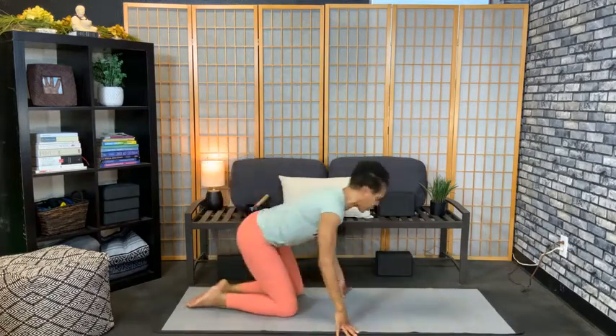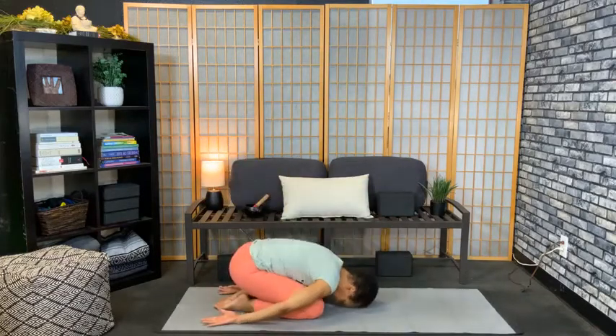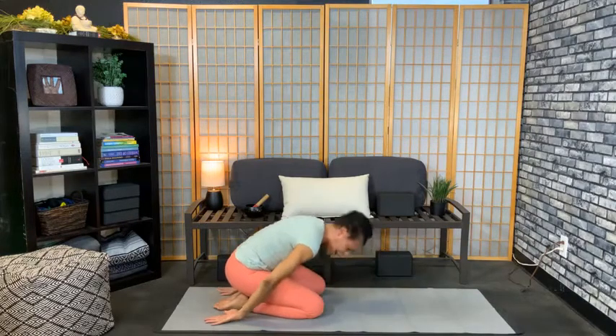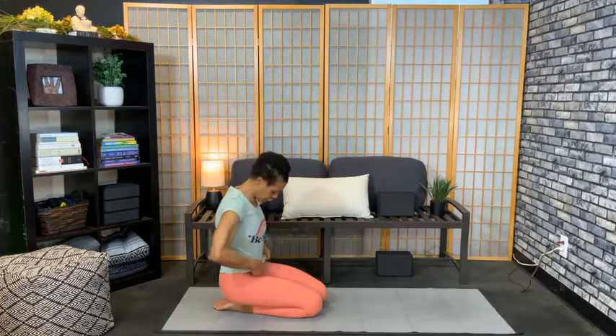Child's pose with the arms to the rear. Do all of that — the wrist openers, the elbow tapping drill, the push-ups, and the triceps work — at least twice a week. Trust me, your arm balances are going to go so much better.